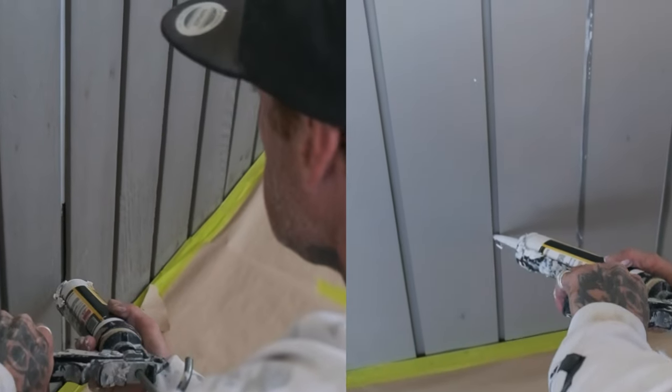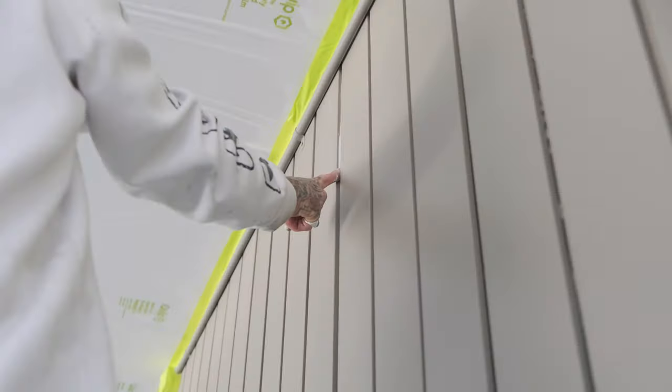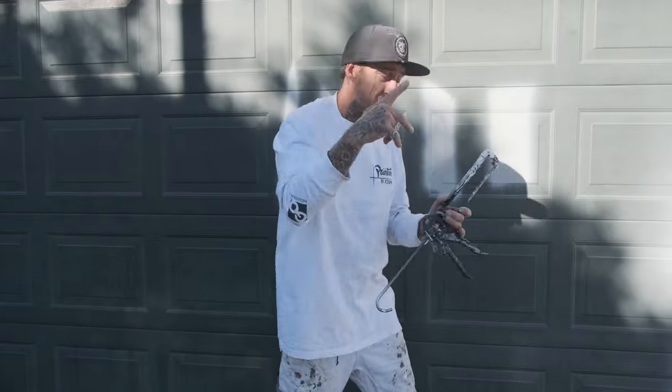Hello, this is Josh from Painting by Josh. Today I'm going to give you a bit of a rundown on the Sedol gaps, the Fill and Paint, and the All-Weather Flex. I've got another product here that I used to use a fair bit back in the day before I discovered the Sedol range. I'm going to give you a bit of an equivalency between the two products and why I did choose Sedol for my everyday application when I want to gap any exterior or interior cracks.